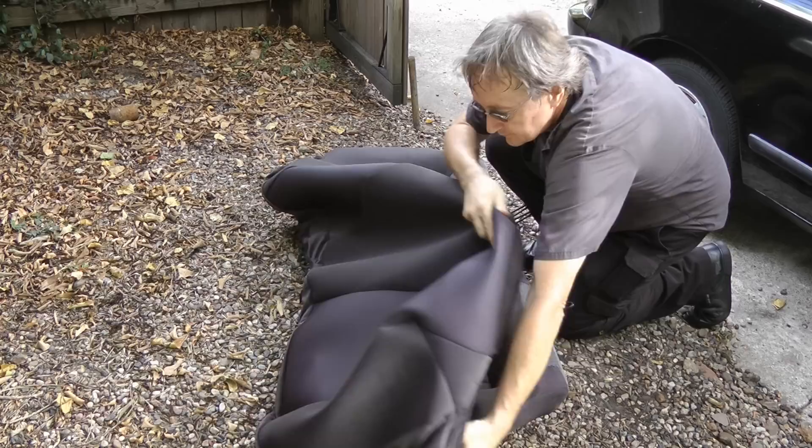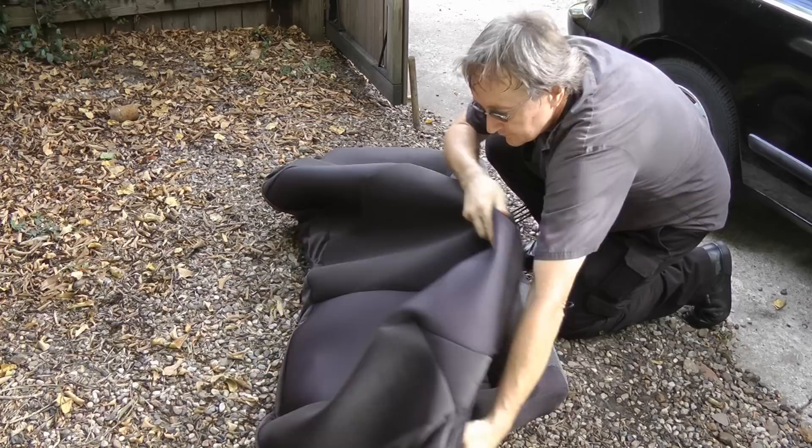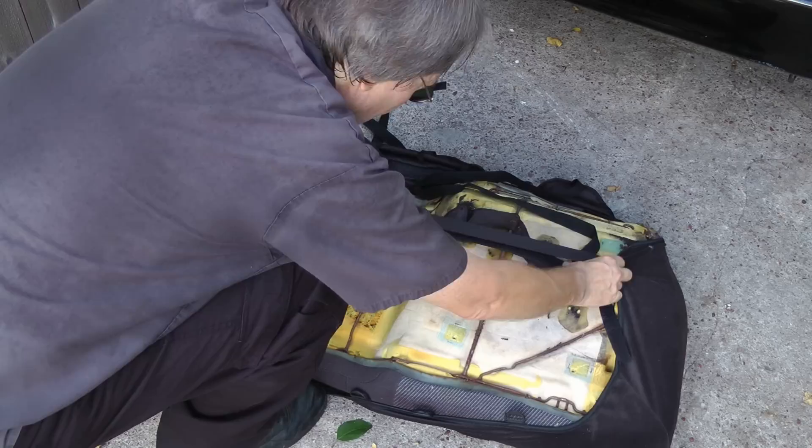Then you just get the cover and fit it over the seat bench, then turn it over and start tightening all the straps. Pull them nice and tight.